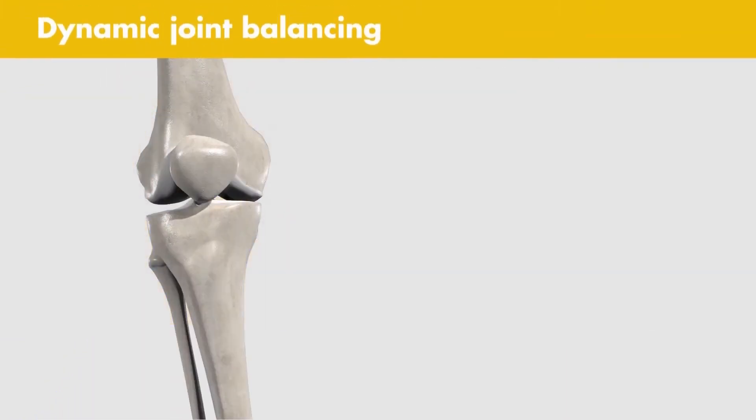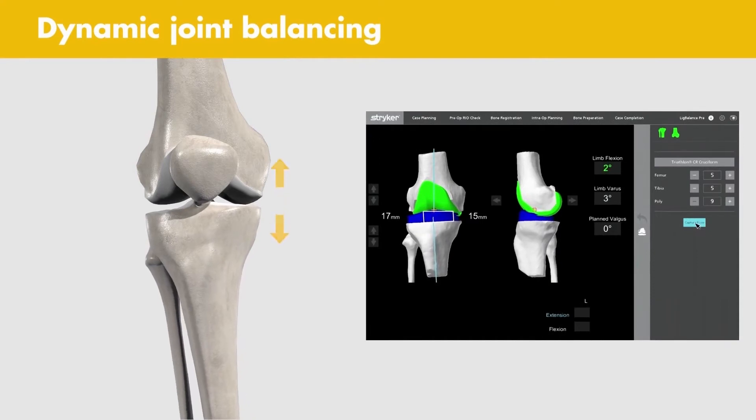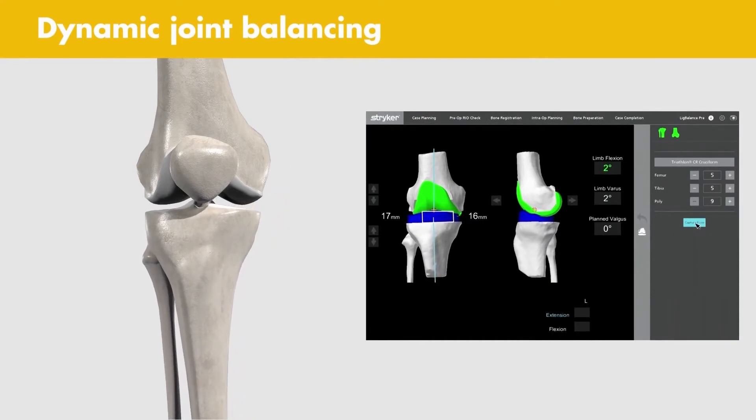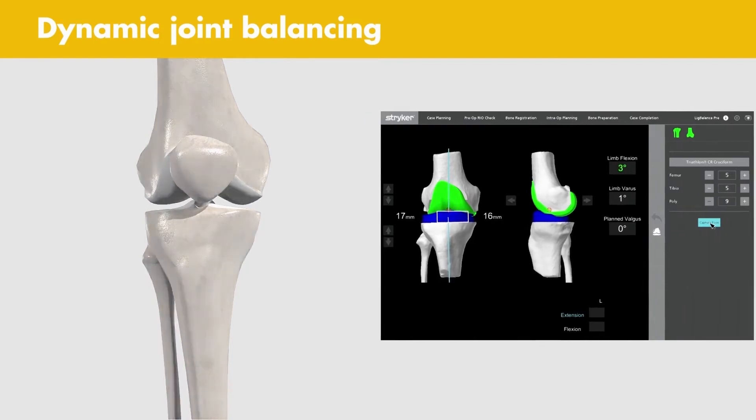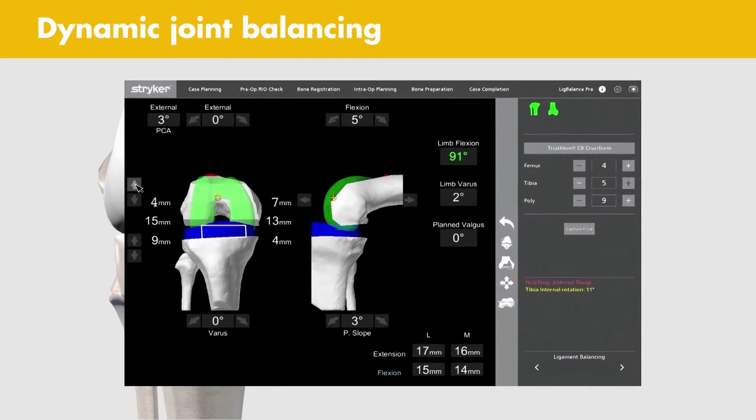Dynamic joint balancing: MAKO provides you flexibility to modify the pre-op plan. After completing a kinematic assessment of the joint, you can perform intraoperative adjustments to optimize implant placement.